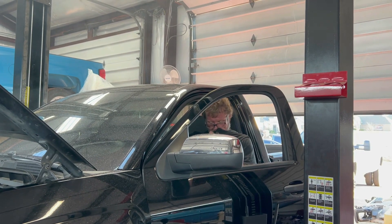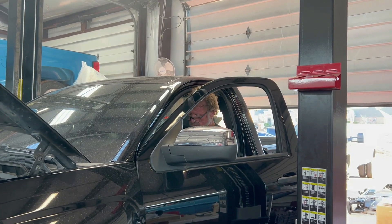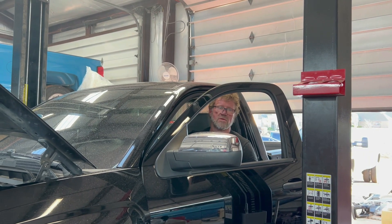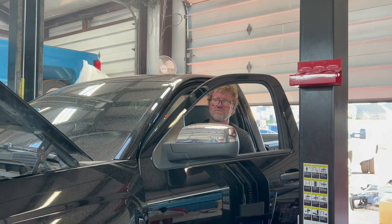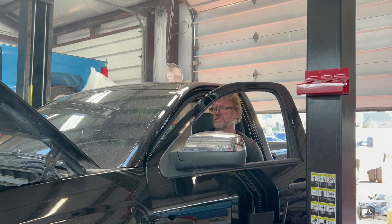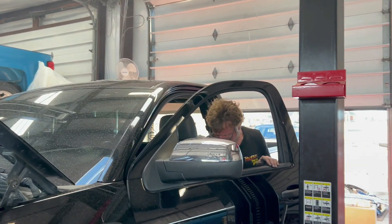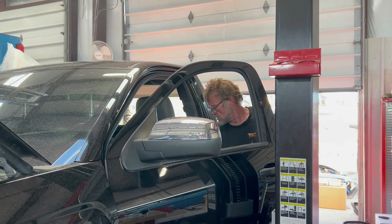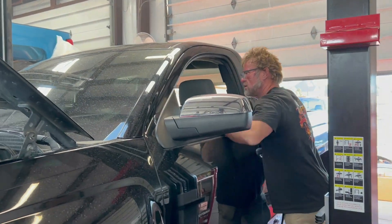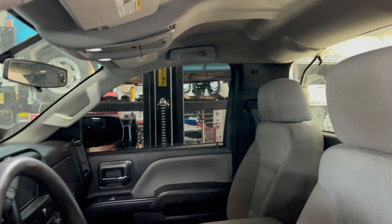Yeah, we had the exhaust manifold on because we were going to put the headers on, but I decided to scratch that. Alright then, our new car-lot truck is rolling right. It's a nice little truck — pretty happy about it for the moment.